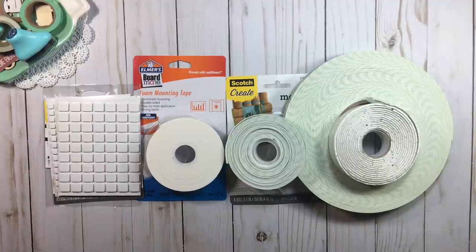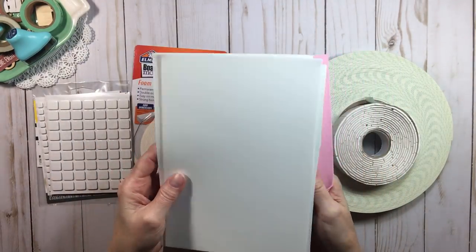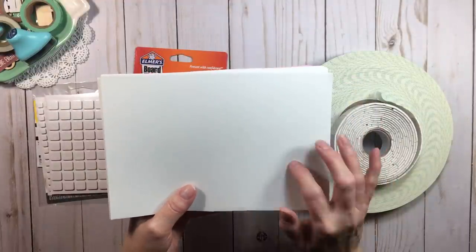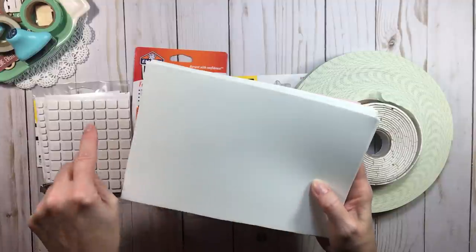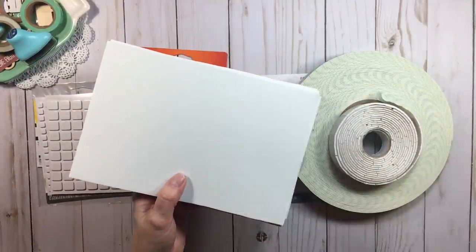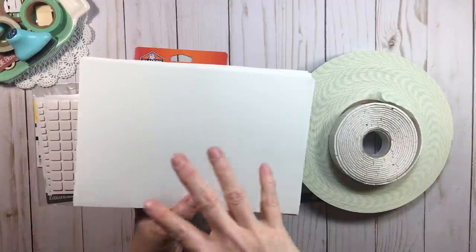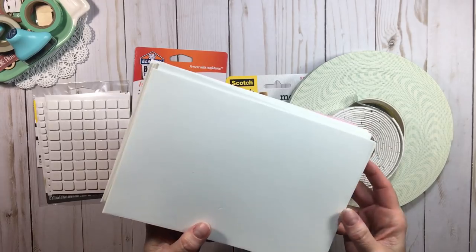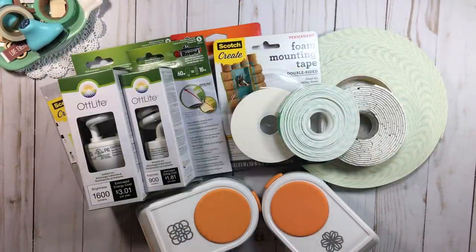Another alternative people use is fun foam — you can buy it cheaply. However, the downfall is that I have to use so much adhesive to get it to stick to the back of my paper or photos. By the time I'm using my ATG or Scotch Quick Dry to compensate, I'm not really saving money — I'm making up for it in liquid adhesive or ATG tape. So for me, fun foam is not cost-effective as a foam tape substitute, even though you can get it cheap.